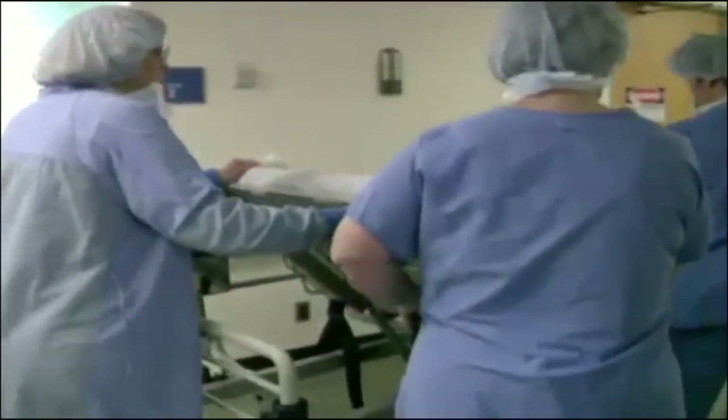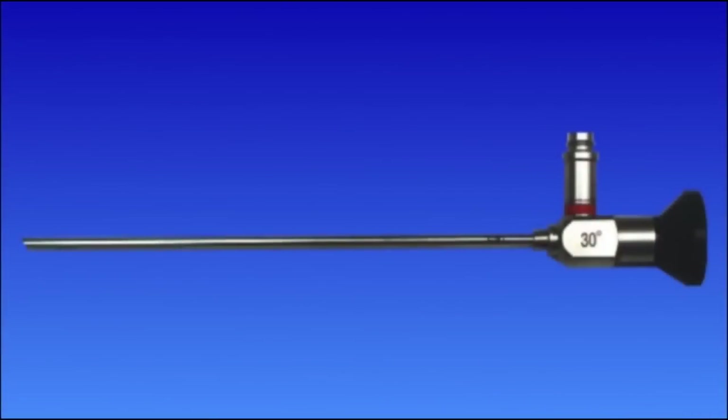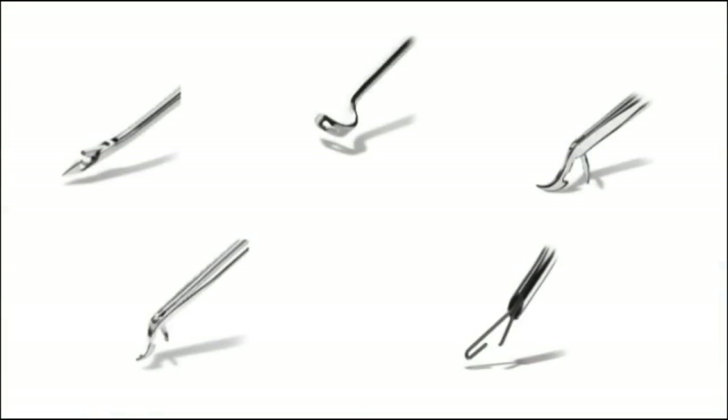Surgical treatment is most frequently needed when other injuries are involved. ACL reconstruction uses an arthroscope, so the joint does not have to be opened up. The arthroscope is inserted through small incisions and allows the surgeon to see and perform surgery with thin instruments. Here's a look at the procedure.